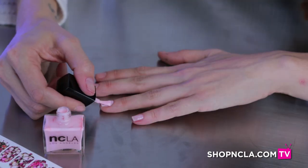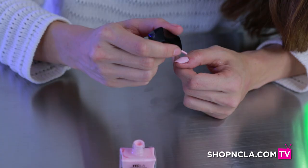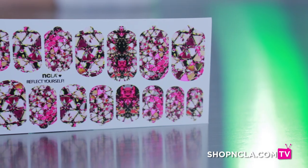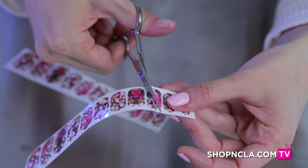When your Gloss It is dry, you're going to apply two very thin coats. Make sure the polish is completely dry before you apply the wraps. What I did is I cut the wrap sheet in two.